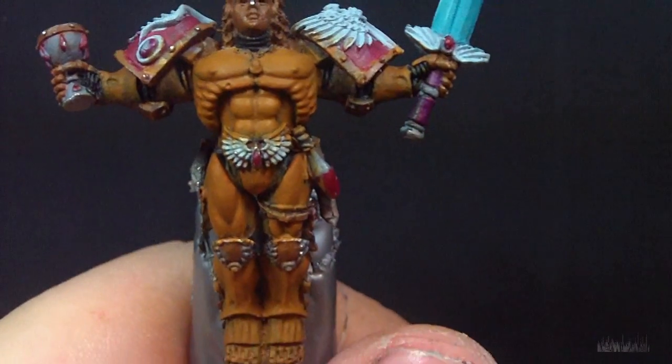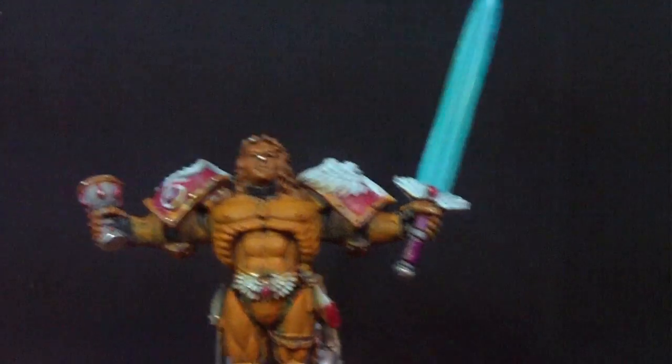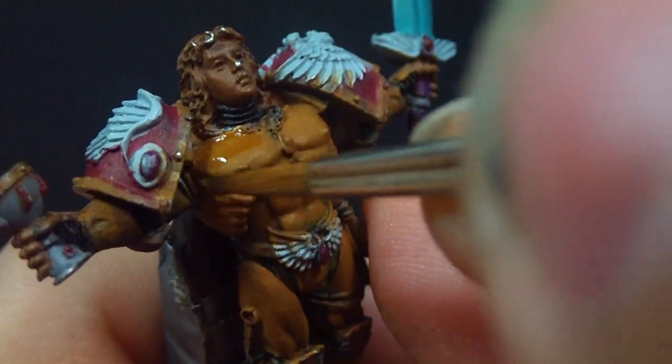It's Gary Legoos with Obsidian Painting here, and today we're going to be doing the non-metallic metal guy. I've been promising this for quite some time, and the model's already base-coated snakebite leather. If you've been following along previously, you know that already.